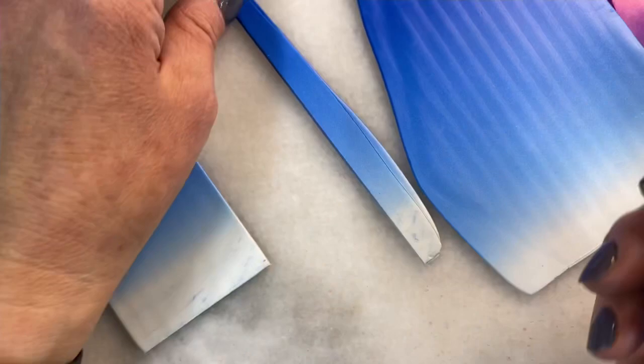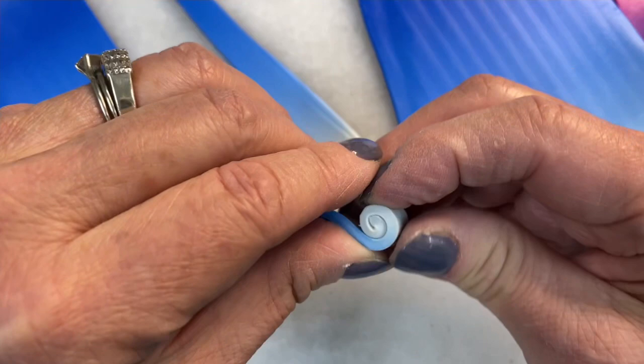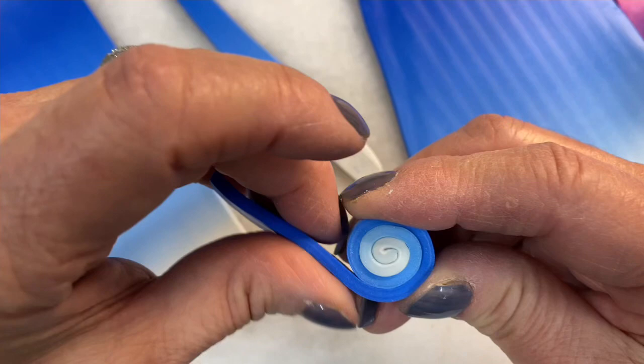I want to show you some things so that perhaps you'll experiment a bit and not waste the sheet or do something that you cannot take back. So let's take this one piece and roll it up as it is. It's about setting number one or two — it's a thick sheet.